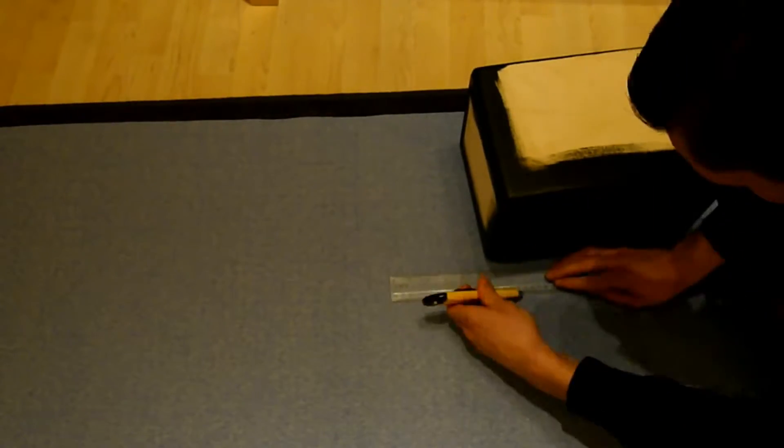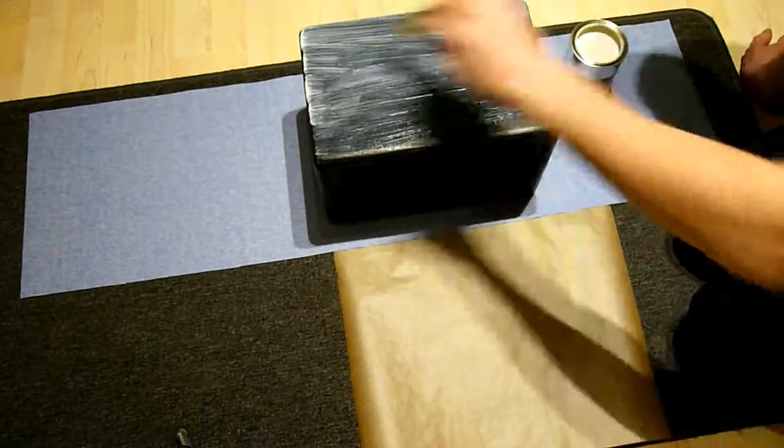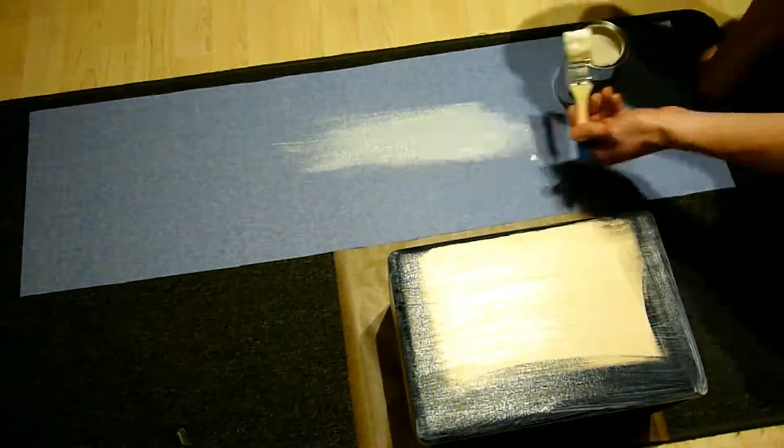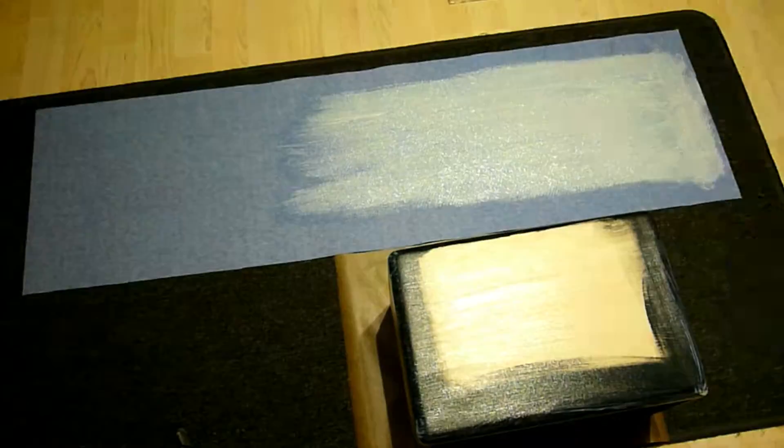Now let's wrap the shell in some tolex. I cut it roughly to size and used a special tolex glue. This is a contact adhesive, so you have to coat both of your surfaces and wait for about half an hour to let the glue dry.